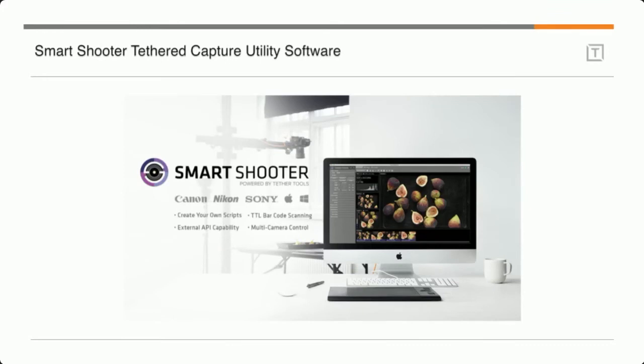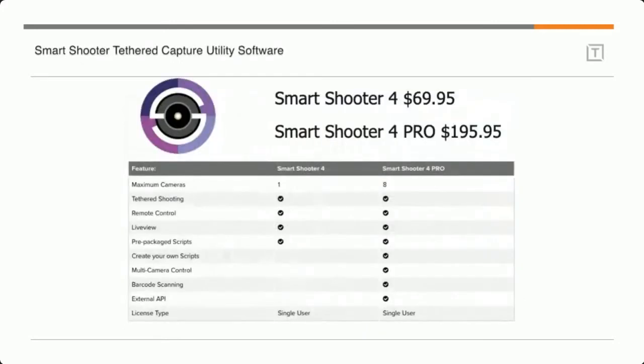Smart Shooter's whole purpose is to get images from the camera to the computer — it's not for processing, manipulating, or cataloging. You can use Smart Shooter to get the images in, then use another program for all that other work. It's a really simple but very robust program. It comes in two versions: Smart Shooter 4 and Smart Shooter 4 Pro, priced at $69.95 and $195.95 US respectively. Ninety percent of people don't need the Pro version.